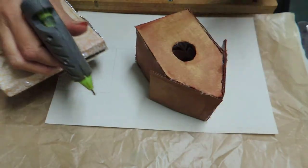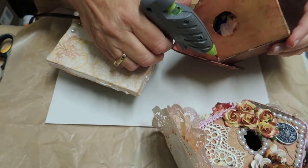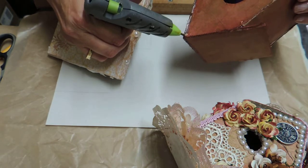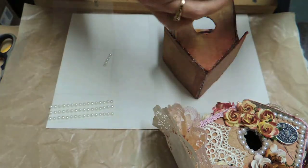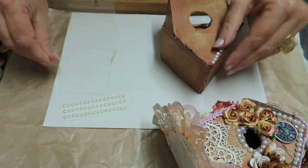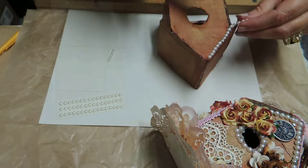To start with, I'm just going to put some glue along the top here and along here, and I've got these little pearls that you can just get — they're sticky. I still use hot glue because I think things just stick a lot better that way. I know they're going to stay on there for sure. Okay, so yeah, that's done.